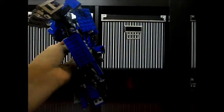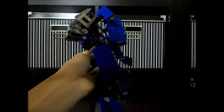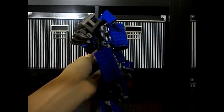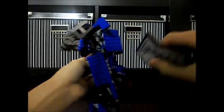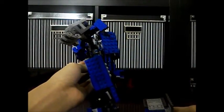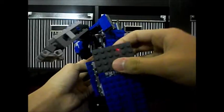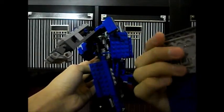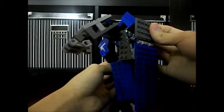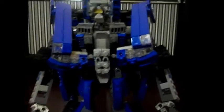I can't really show you the full back transformation — it's just too complicated and I don't want to waste time. Basically you bend this like that and put everything together, making sure everything's lined up so this blue piece tabs into the gray piece. You do the same to the other side and there we have Q in his robot mode.